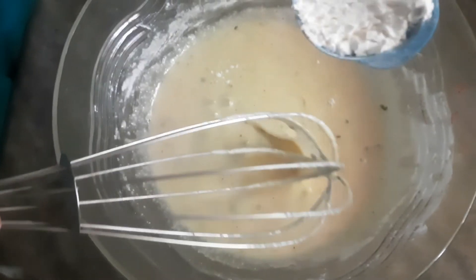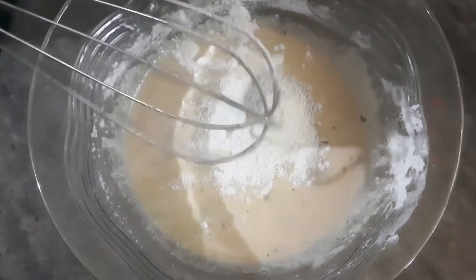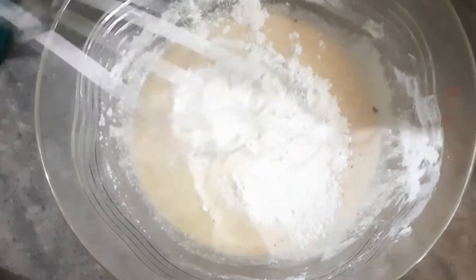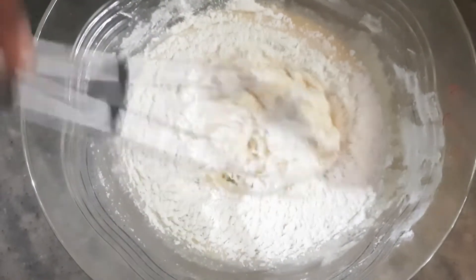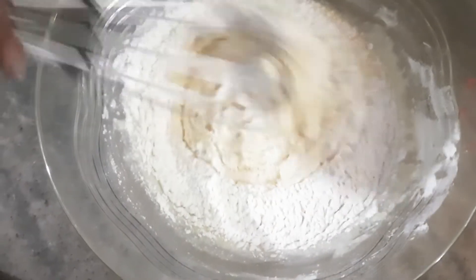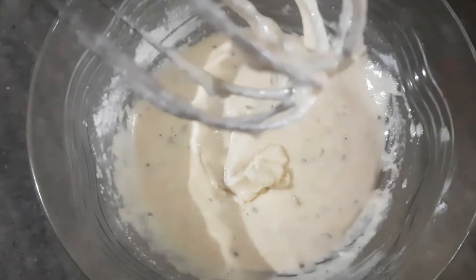We will add a little bit of batter — about 1 cup. We will add the final portion of the batter. Now let's mix the batter and add the batter together.